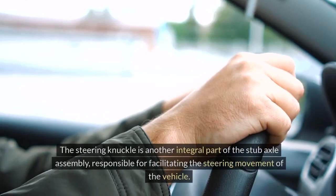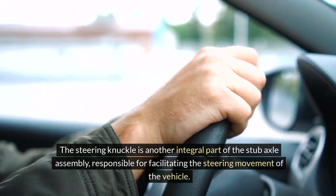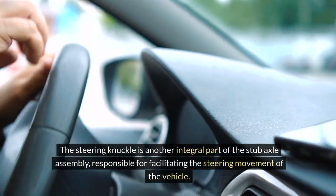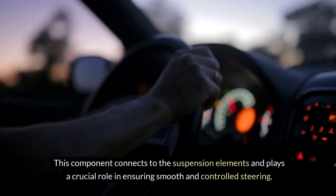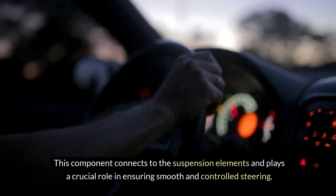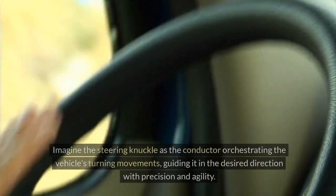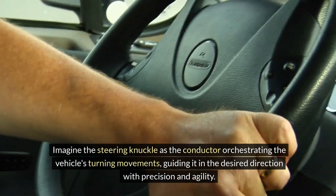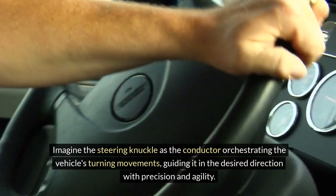Steering Knuckle. The steering knuckle is another integral part of the stub axle assembly, responsible for facilitating the steering movement of the vehicle. This component connects to the suspension elements and plays a crucial role in ensuring smooth and controlled steering. Imagine the steering knuckle as the conductor orchestrating the vehicle's turning movements, guiding it in the desired direction with precision and agility.